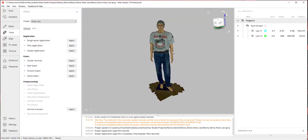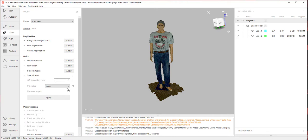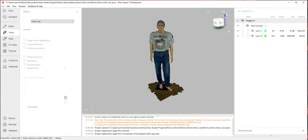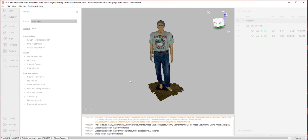Now we have the two scans aligned. I'm going to create a sharp fusion. We have a few options: outlier removal, fast fusion, smooth fusion, and sharp fusion. Outlier removal eliminates outlier data — really good on shiny objects. Fast fusion creates a quick mesh; smooth fusion also smooths out data, which is good for objects that move or if you want something a little smoother. I want sharp fusion for the best detail. We also have the ability to fill holes with a certain radius — here it's at five millimeters. I'm going to make it a watertight mesh so everything is nice and filled all the way through.